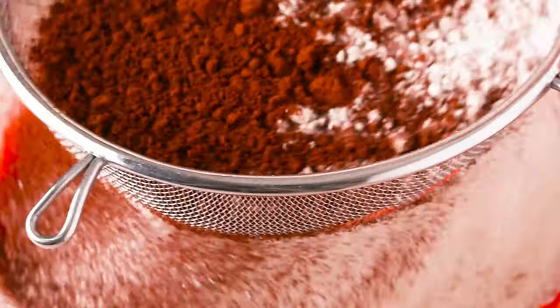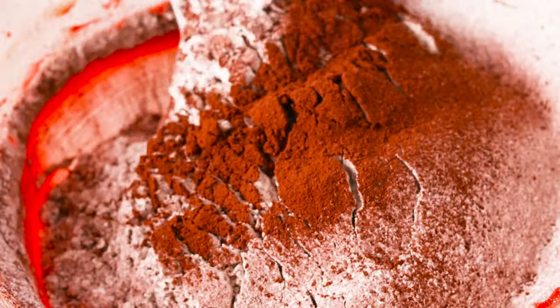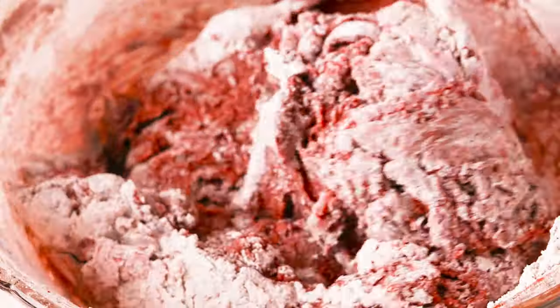Sift in your dry ingredients — flour and cocoa powder. This will help break up any lumps in the cocoa powder and give your brownies a smooth, even texture. Gently fold with a spatula — don't over mix. You want to stop mixing just until you stop seeing dry streaks of flour.